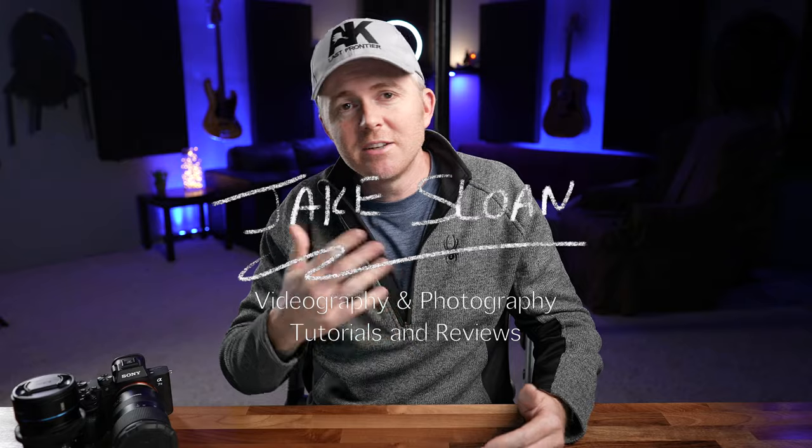My name is Jake and I create content here on YouTube for solo creators on the go — people like me who are creating commercial projects, small stuff, things for YouTube. I test and review equipment here in Alaska and do tips and tutorials on how to use that equipment.